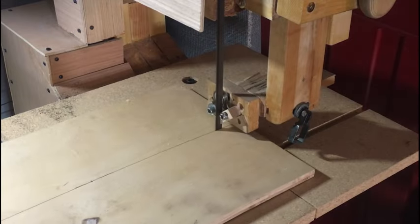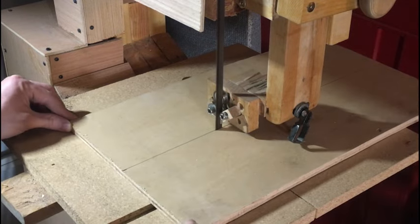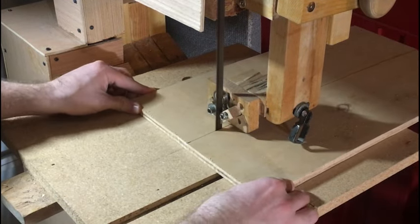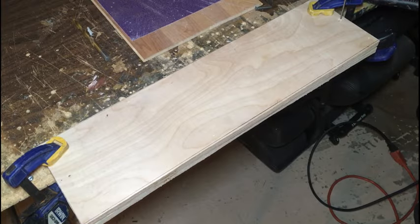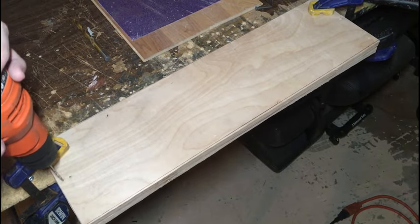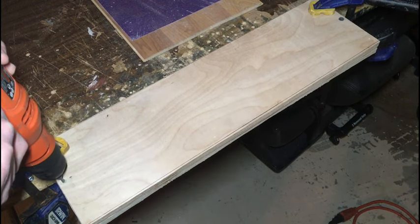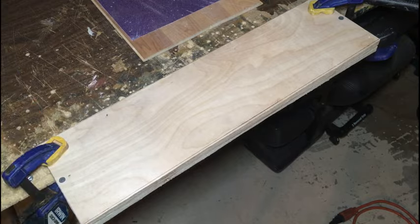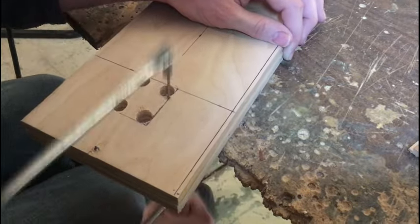I'm taking this large piece of plywood and cutting it down into the two upper halves of the feeder bellows. I'm screwing the pieces together so I can duplicate features on them. I'm cutting this piece out here for clearance for the rods that are going to drive the bellows up and down.